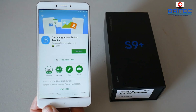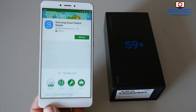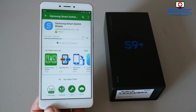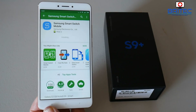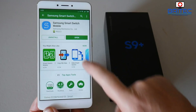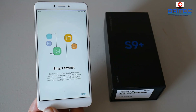You can see here Samsung Smart Switch Mobile. You just need to download and install it — there are 100 million downloads for this software. It really is awesome and works great at copying all your content from one phone to another, and it's free to use. We can click the open button and it's ready to go.